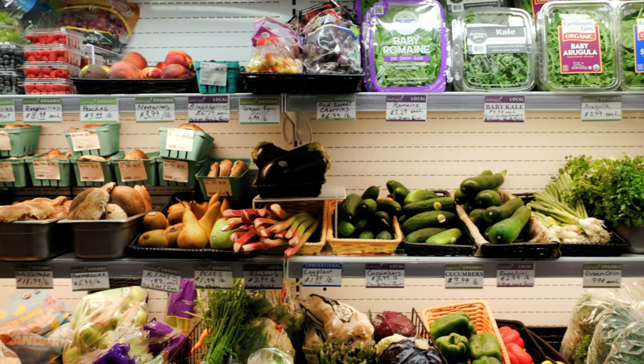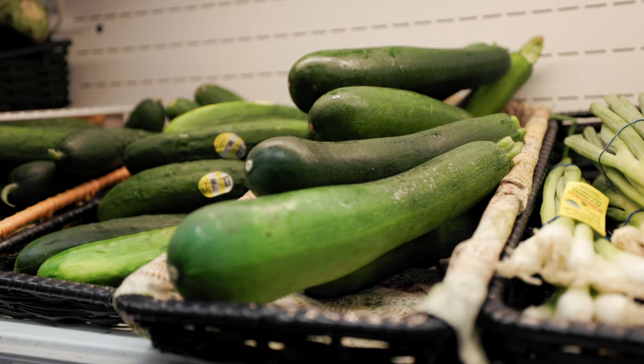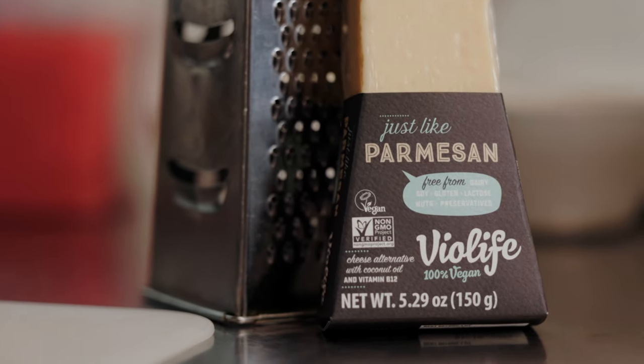Our ratatouille features local seasonal vegetables like zucchini from Ridgeline Farms, and we'll be serving it over a vegan polenta, which is a seasoned ground cornmeal. We'll also have little cups of vegan Parmesan cheese, and you'll be able to find it all in our deli case while supplies last.